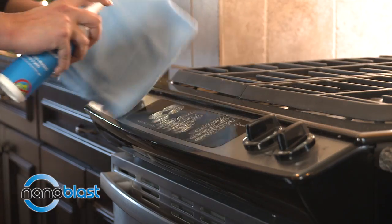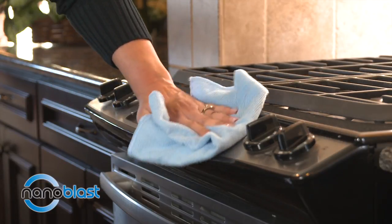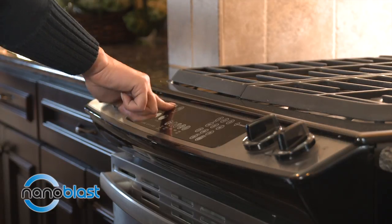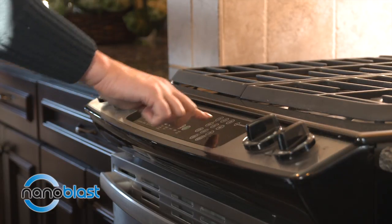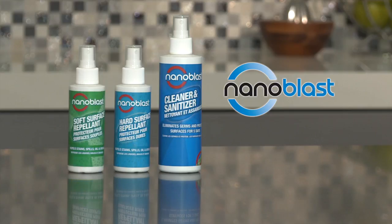Not only does Nano Blast clean and eliminate germs after application, it also provides protection against stains, smudges, fingerprints, and other annoying marks that can ruin the appearance of your valuable hard surface items. Nano Blast cleaner and sanitizer provides a basic layer of repellency. If you want maximum liquid and stain repellency benefits, buy our Nano Blast hard and soft surface repellents.